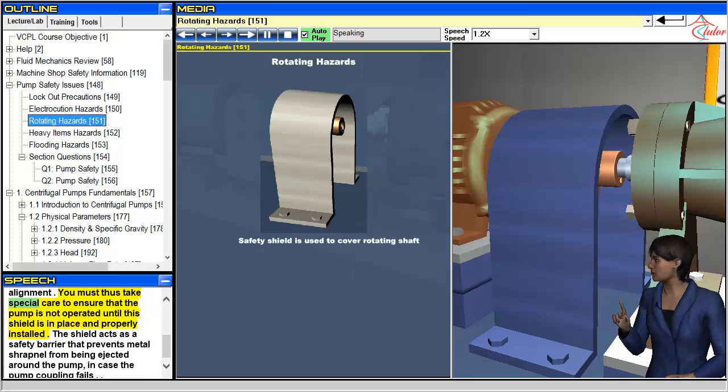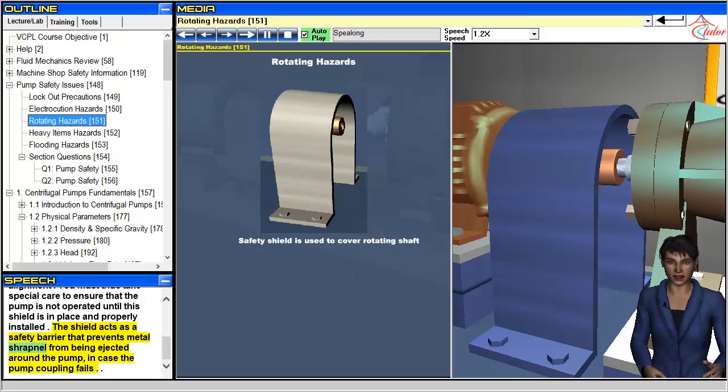You must take special care to ensure that the pump is not operated until this shield is in place and properly installed. The shield acts as a safety barrier that prevents metal shrapnel from being ejected around the pump in case the pump coupling fails.